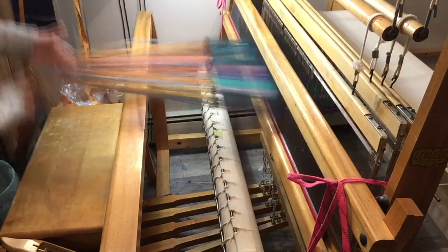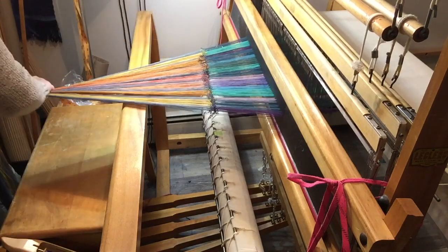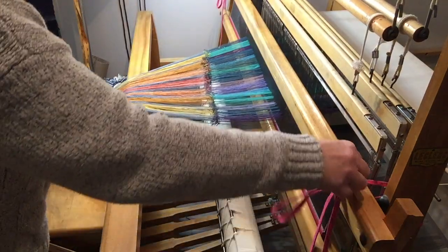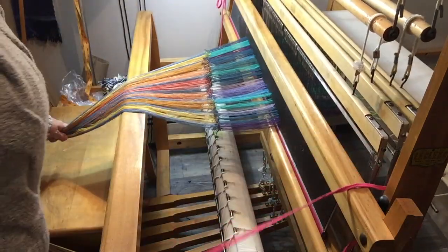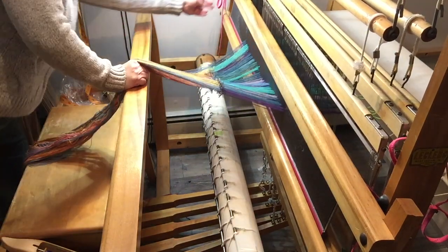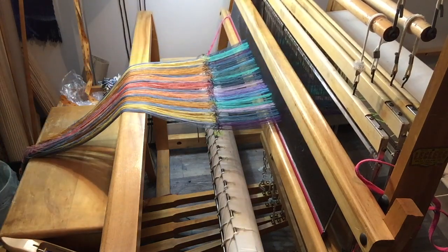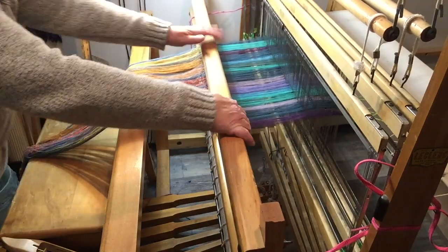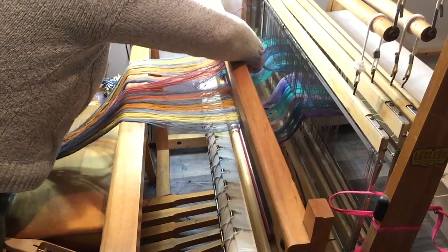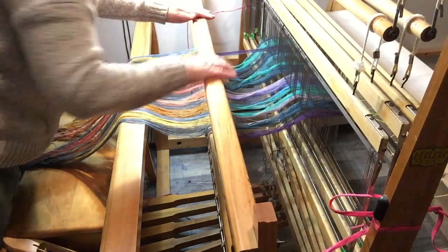We've got a good stripe sequence happening here — yeah, that looks good. At this point the yank-and-crank can be done. I can undo the shoelace tie because I'm now happy to let the bar at the back put some weight on the warp, and I can start pulling it through the reed. I ease it through at the beginning — through the reed and the heddles — and then it's smooth sailing as far as the winding on goes.